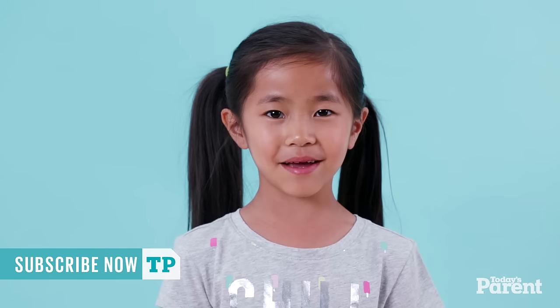Hi, I'm Sharon and today I'm going to teach you how to tie your shoes. Here's the bunny ears method.